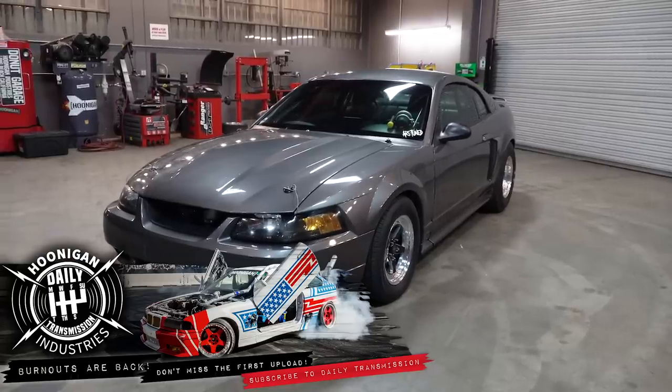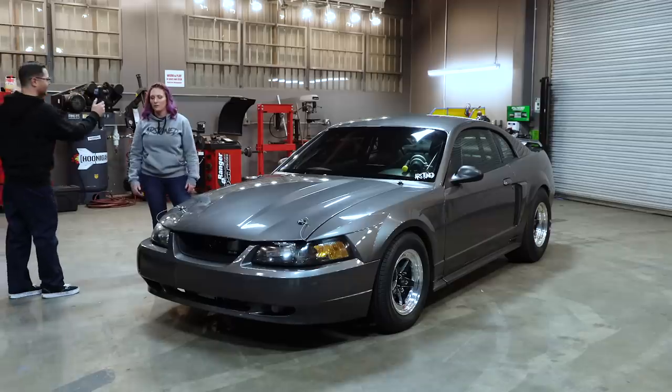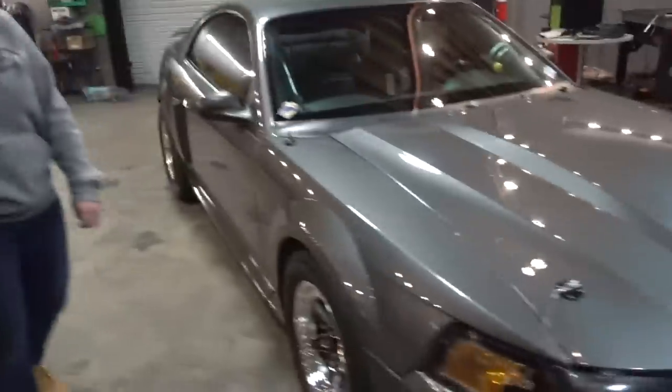I brought you my 2001 Ford Mustang GT wheelie machine. I built it for that — it's purposely built to do fun wheelies. Let's check it out.